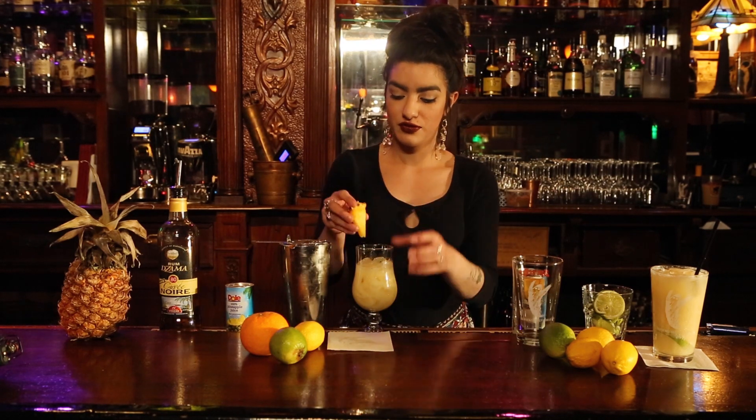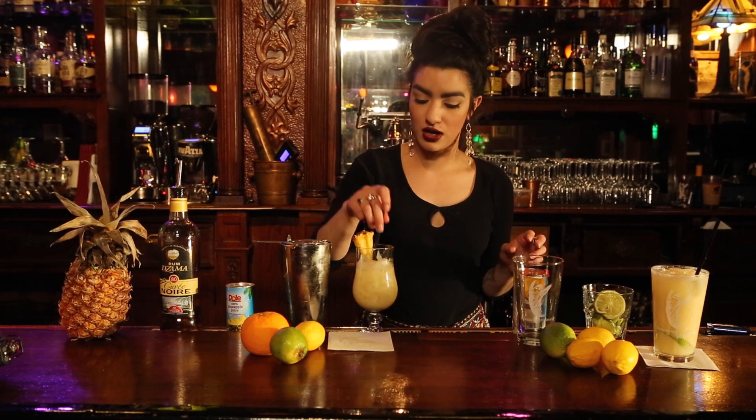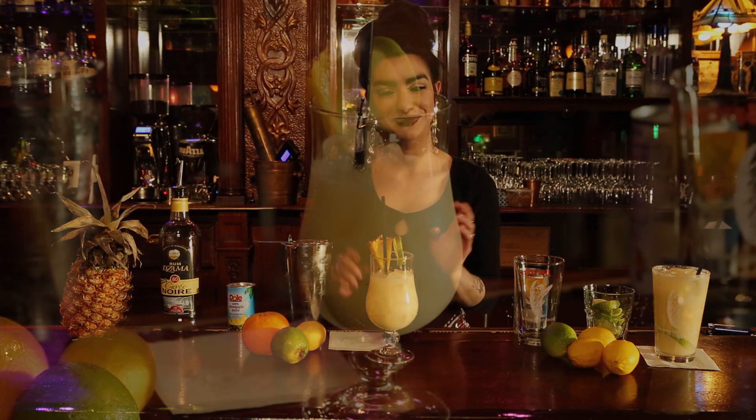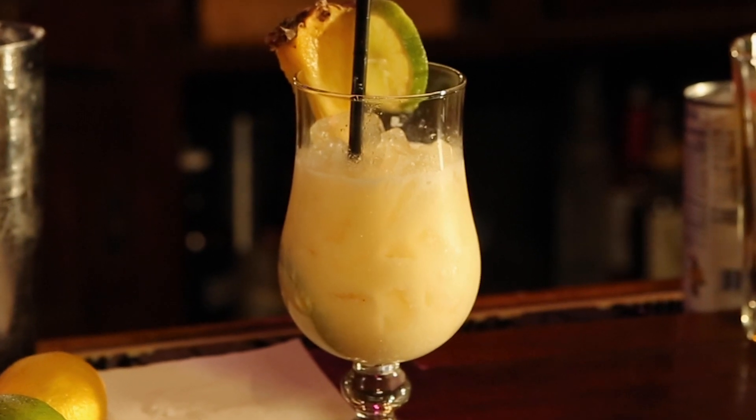You're going to top it off with a beautiful pineapple, a lovely straw, and a lime. Here we go. There's barely anything in there.